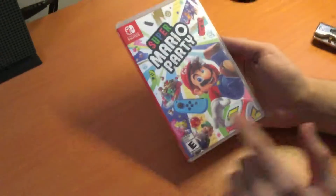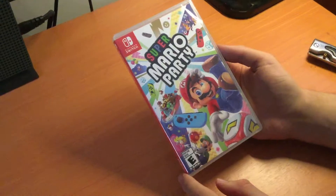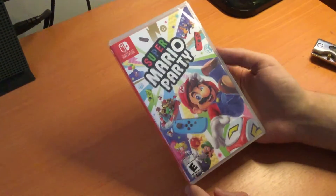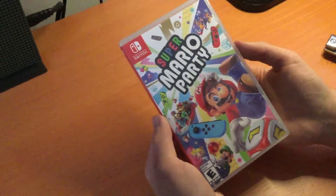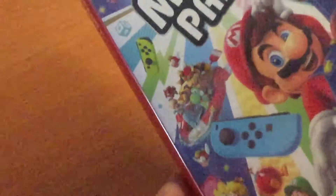Here we have the front cover — we have Mario, all the cast of characters, and a bunch of colored Joy-Cons and everything else just flying about on screen. If you zoom in on that, we just have so much stuff going on on screen to emphasize the party.